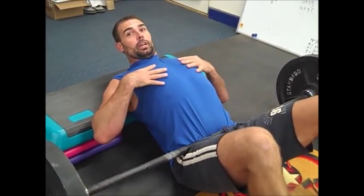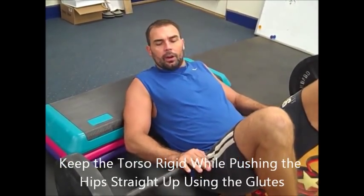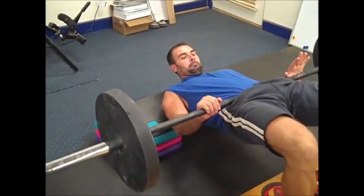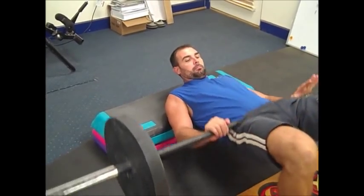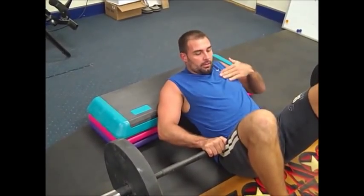When you watch people do hip thrusts the wrong way, you'll see their chest come up — especially toward the end of a set. You have to build the discipline to keep your torso in neutral while using your glutes to push the hips up. Watch here — done correctly, all the motion occurs through the hip joint. If I hyperextend my lumbar spine, you'll see this arch — that's what to avoid.